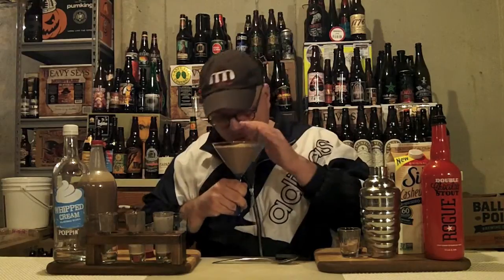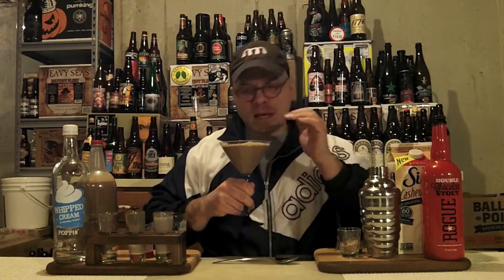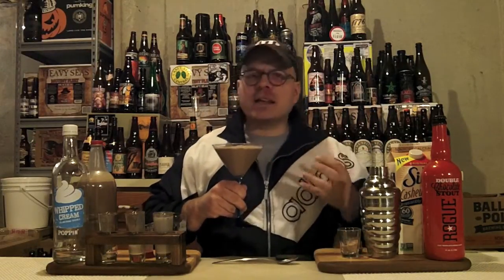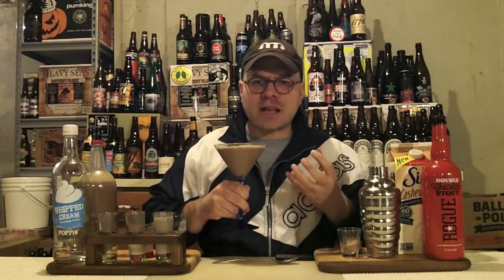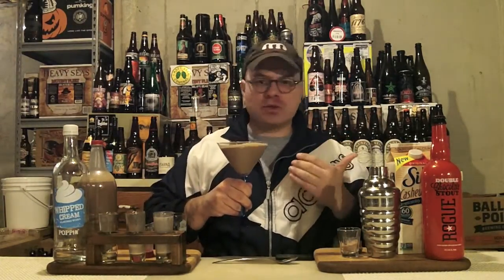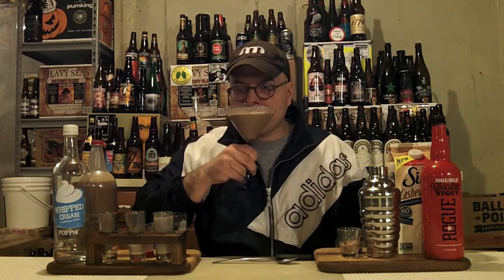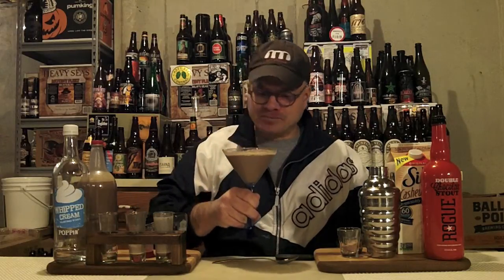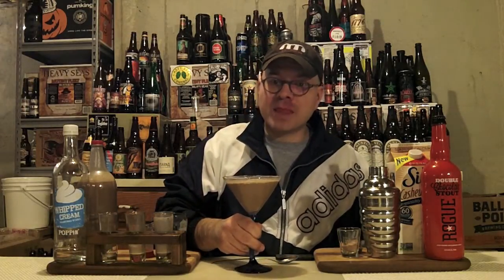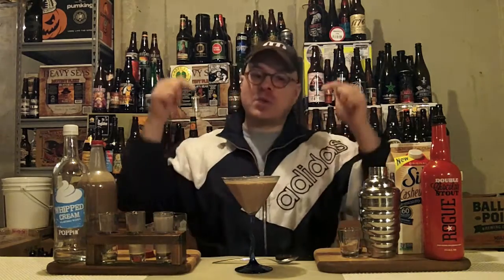Let's get an aroma on it and see what's up in that department. Damn — it's chocolate and creamy front to back. You get a hint of the coffee notes and the dark roasted notes out of the stout, but the chocolate is big and present and up in your grill. Cheers. Damn — that is smooth and super dangerous. You can't taste a bit of the booze in that. This one is a freaking winner.